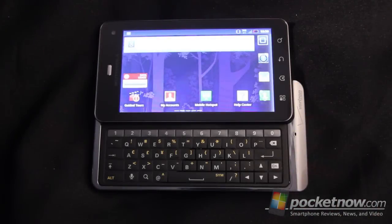That wraps up the hardware review of the Motorola Droid 3 from Verizon. If you have any questions or comments, leave them down below and we'll get back to them as soon as possible. Thanks for watching.